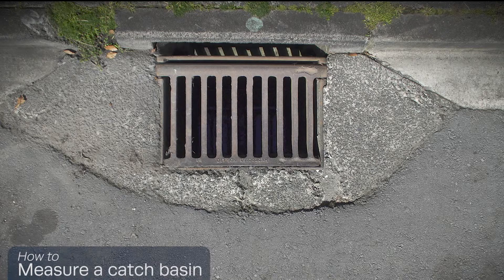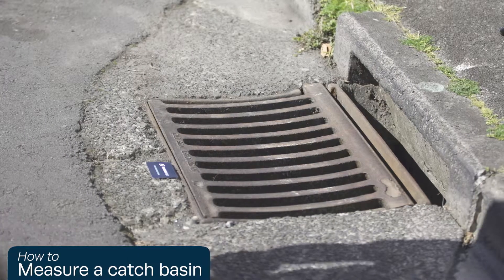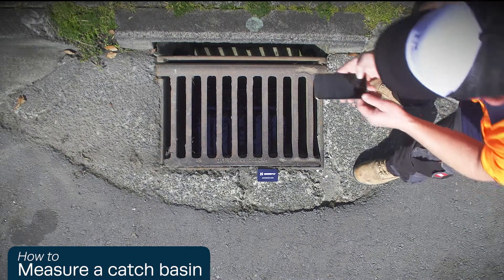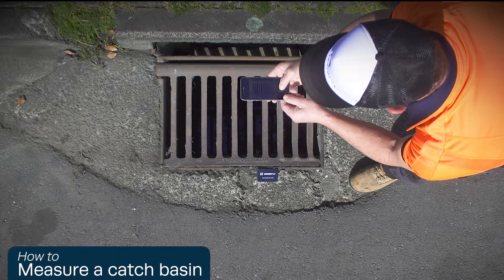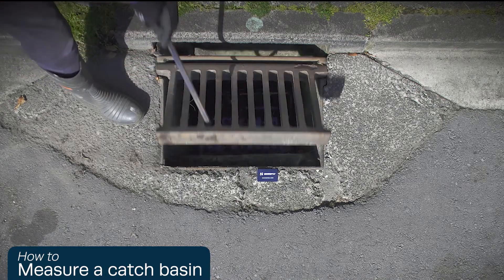How to measure a catch basin using a credit card, or a card cut to the exact size of a credit card: place the credit card on the front edge of the catch basin with the closed grate. Position the camera over the center of the grate and take a photo of the drain with the card in view.